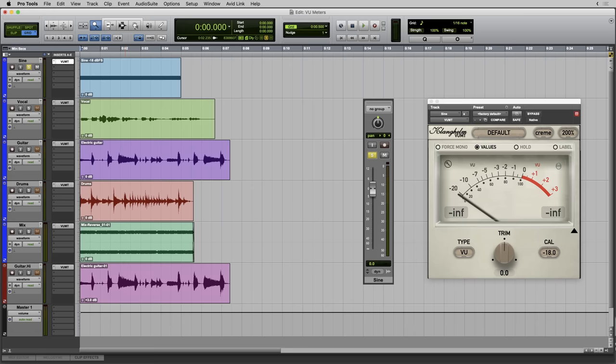Let's dive in and see what the Klanghelm VUMT can do. For now I'll leave it on its default settings. Step 1: what happens when I feed this meter a sine wave at minus 18 dBFS? I get zero VU. Now this is a thing — I don't know where this is written down as a standard, and I do know that some written-down standards are different. But there seems to be a consensus that minus 18 dBFS in the DAW should equate to zero VU on the VU meter. Zero VU is minus 18 dBFS. It is on all three VU meters I've mentioned, using their default settings. Here's that sine wave again at minus 18 dBFS.